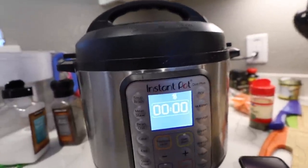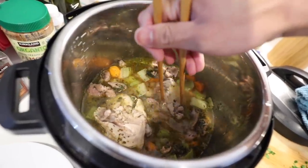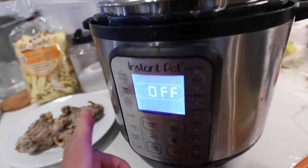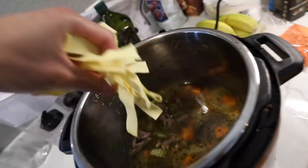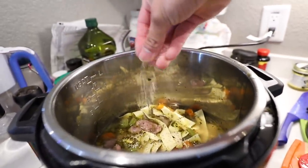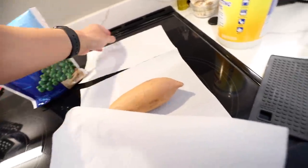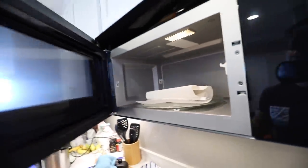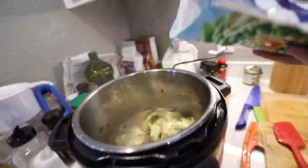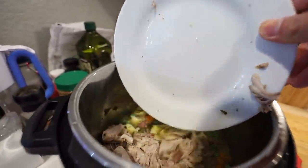The soup is done. The thighs have the bone so we can shred the chicken. Set it again to sauté for 6 minutes. We're going to add some more eggshell powder. Next we're going to cook our sweet potato with a towel for 3 minutes, then add the chicken back in without the bone.